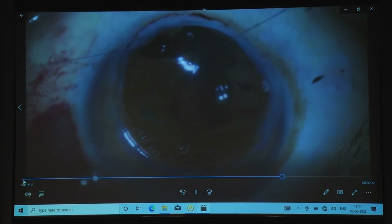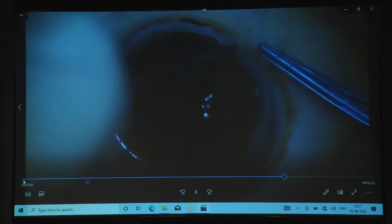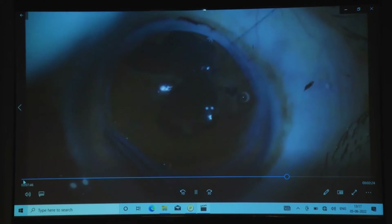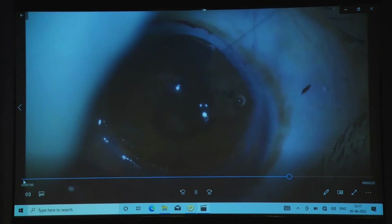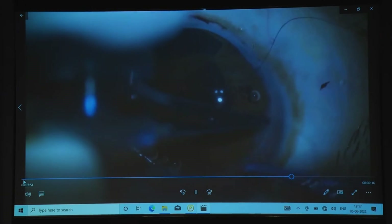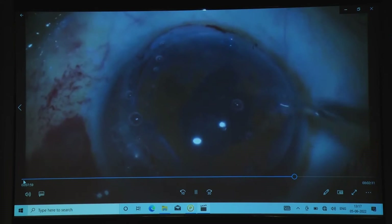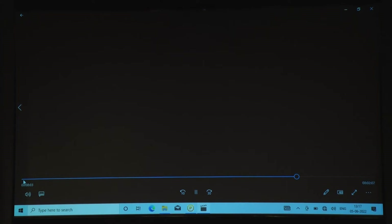Pupilloplasty can be done simultaneously also. I would like to highlight that this retropupillary iris claw lens is useful in any kind of condition — it is a saviour for all of us, for any surgeon. This lens is very much stable. You can pass the suture from another side vertically, and you can see it is beautifully enclavated.